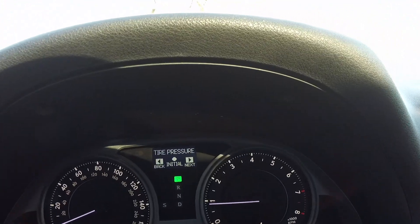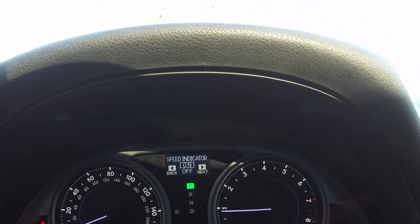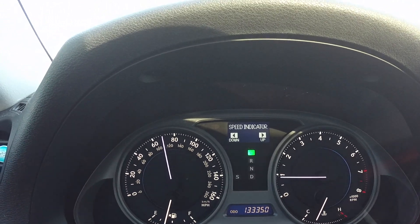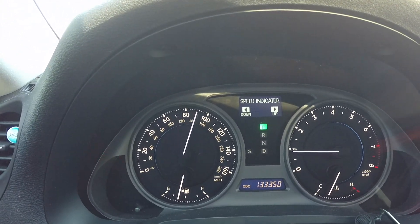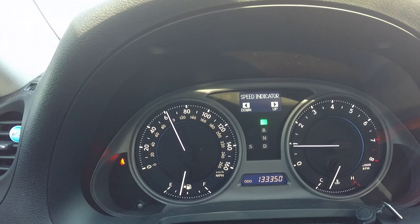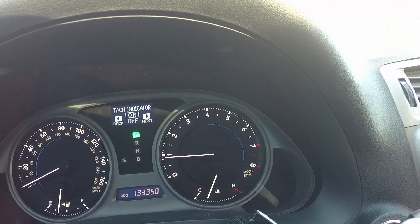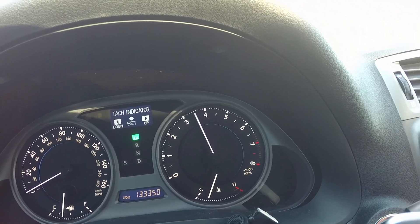I'm going to press the button and you can see at the very top there's your tire pressure. Moving through it, there are different features you can turn on and off. Here's the speed indicator — I'll turn that on and you can see how I can move the needle up and down to wherever I want the speed indicator to be. As soon as the speed gets to where I've set it, it will turn yellow, and if it goes a certain speed above that it'll turn red. I'll set it to 70. Then I'll move to the tach indicator and set that to on — currently set at 5500, but I can move it all the way to 6500, which I believe is redline on this car.